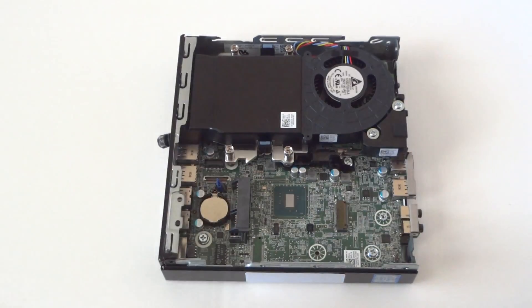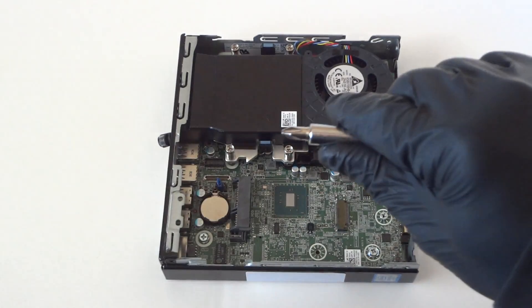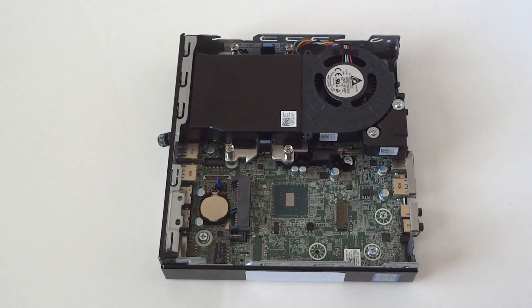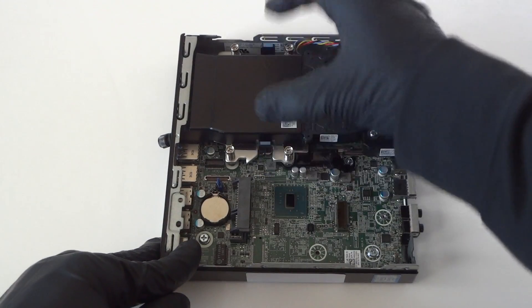Now make sure you wear latex gloves if you want. What you need is a Phillips screwdriver. We're going to disconnect the fan shroud cooler here for the fan for the processor.